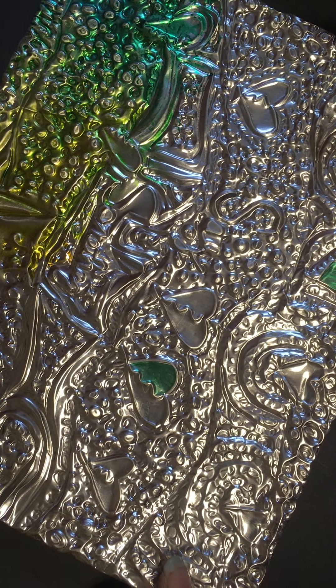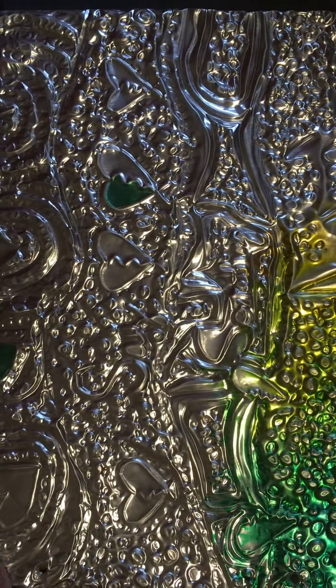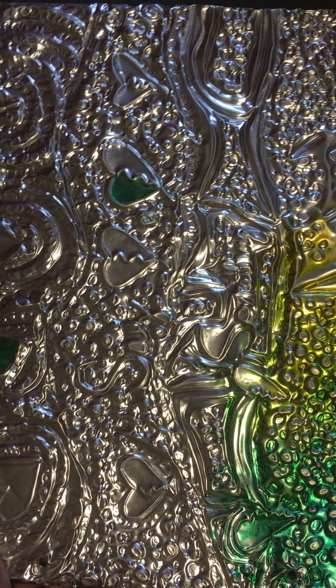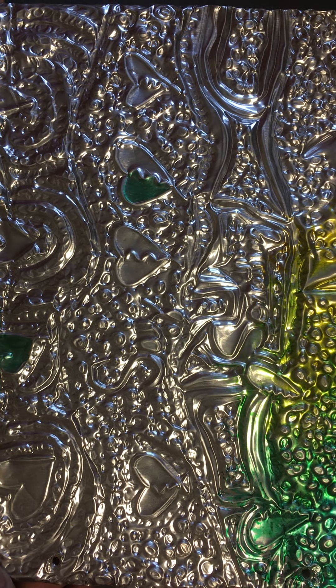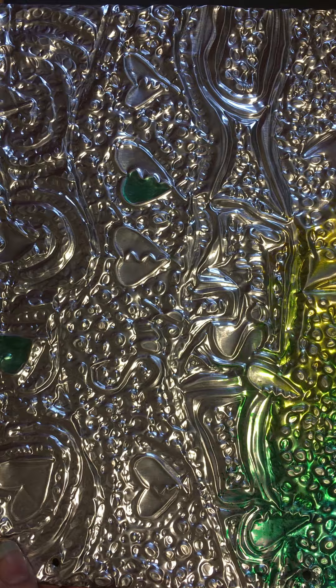Today we're going to learn about making your repoussé sketchbook cover. This is an example of a fully embossed cover. Your goal is to get as many patterns, designs, and embossing into the metal as you can.